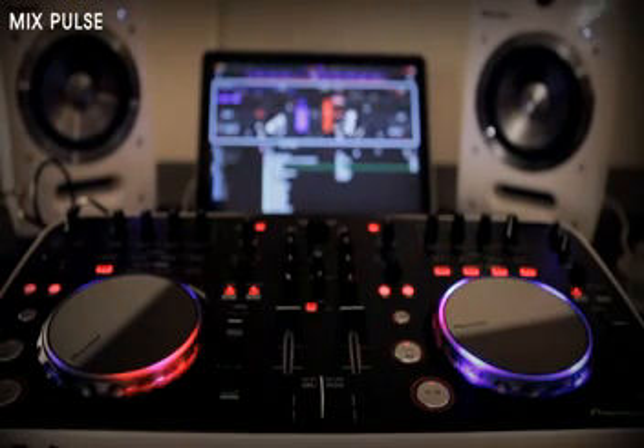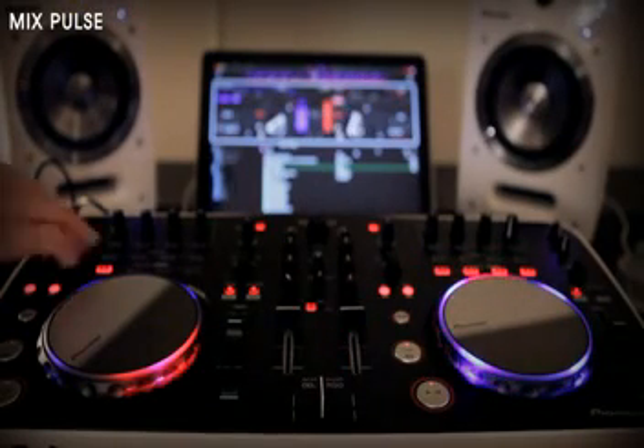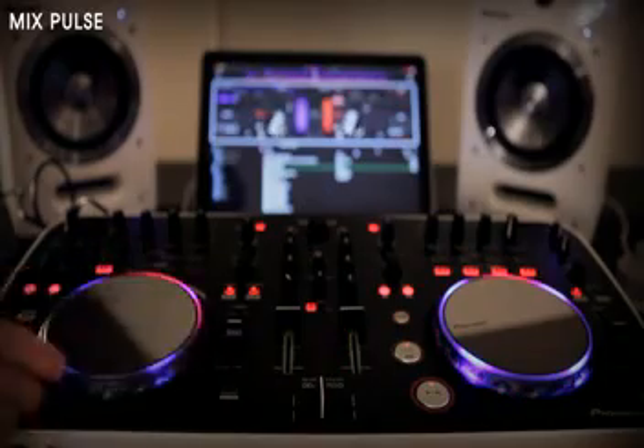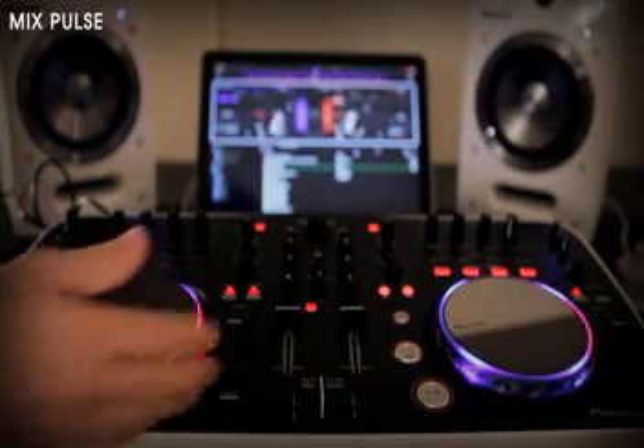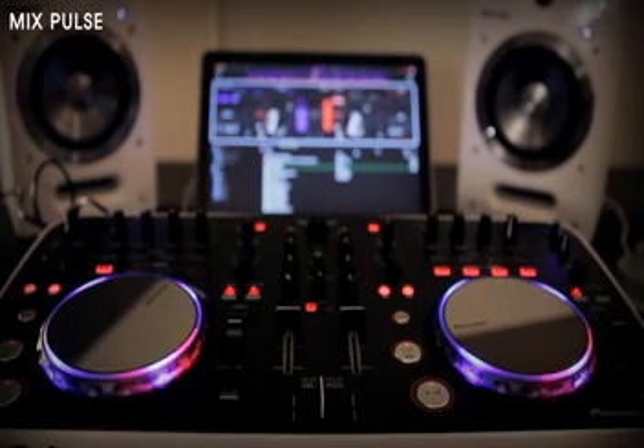Alongside this, blue LEDs in the jogwheel show how accurate your beat matching is using Mixed Pulse. The closer the beats are in the mix, the brighter the blue LEDs light up. Last but not least, the simple but effective Launch Pulse lets you know a track has been loaded successfully and to which deck.